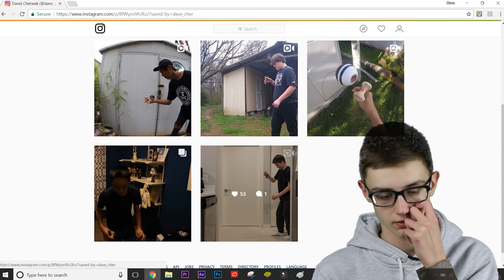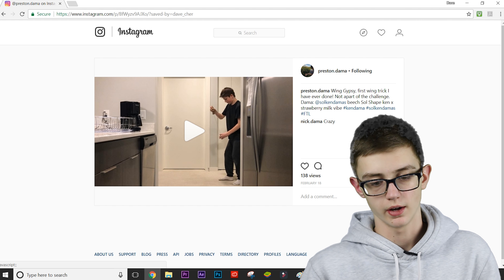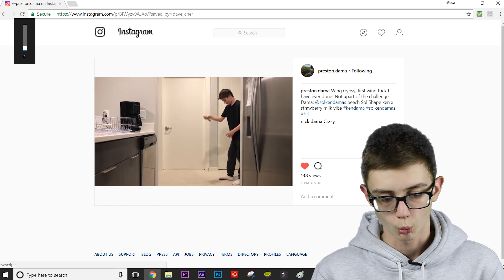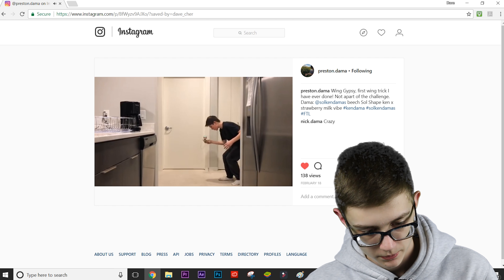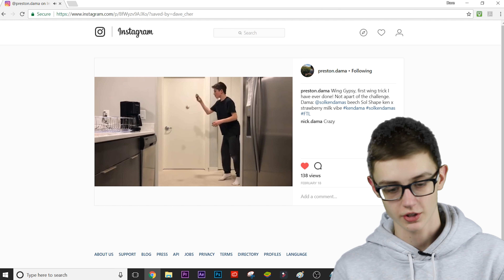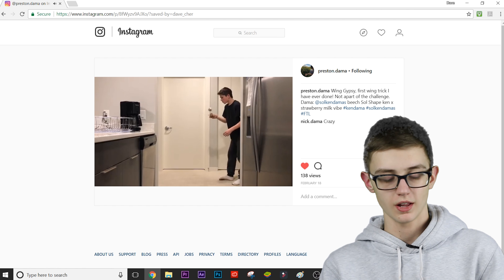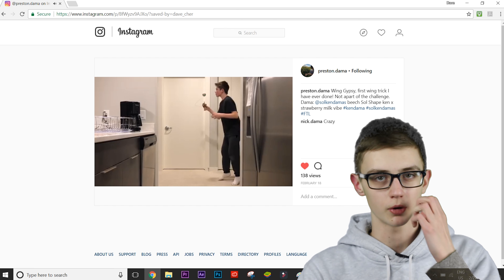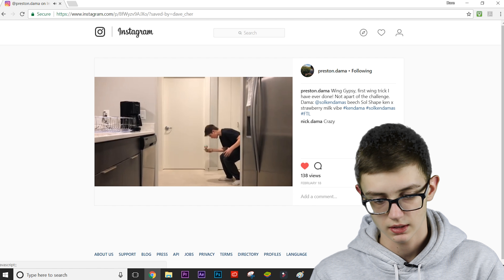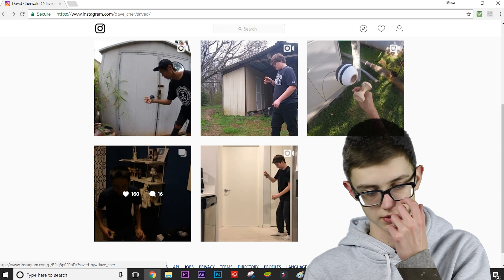To start it off, we're going to look at this clip that was suggested by Preston Dama. This one is super sick and super creative — definitely would be a really hard trick. Check this out: from Preston Dama, wing gypsy, super sick on that soul vibe. Looks super easy. He's also doing 28 tricks later, so definitely check out preston.dama on Instagram. I can barely do inward lunar gypsy anymore — I used to do it a lot but haven't practiced. Doing that on wing would be insane, shout out Preston Dama.